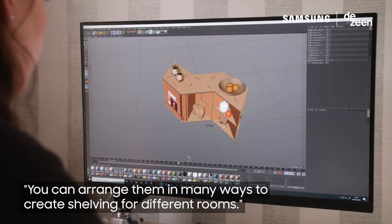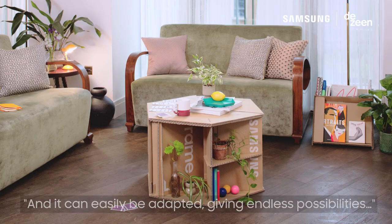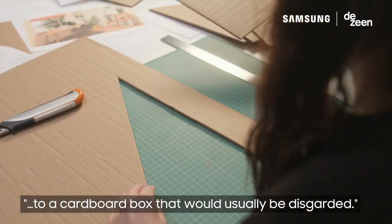You can arrange them in many ways to create shelving for different rooms. And it can easily be adapted, giving endless possibilities to a cardboard box that would usually be discarded.